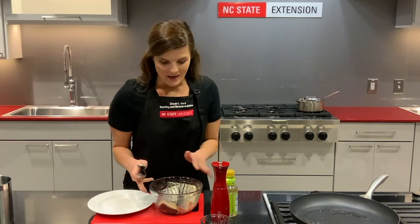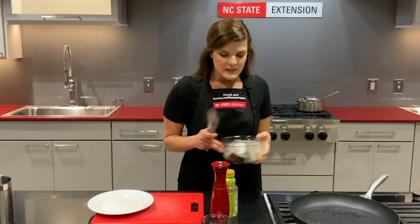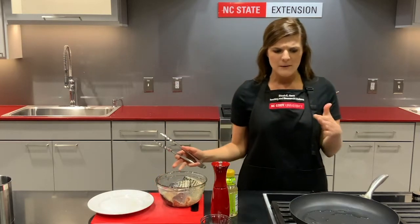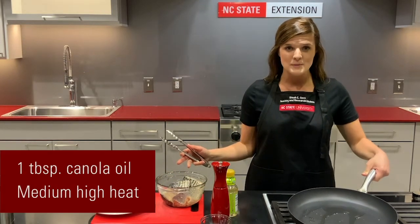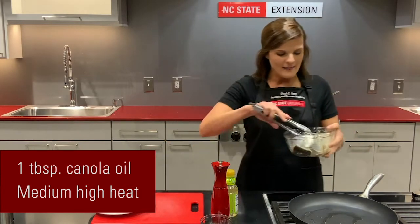My fish is all coated with the ginger, canola oil, and salt. To the same skillet I used earlier, just wiped out with a paper towel, add one tablespoon of canola oil on medium to medium-high heat and add the fish.